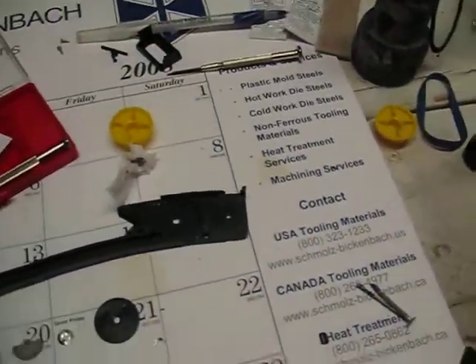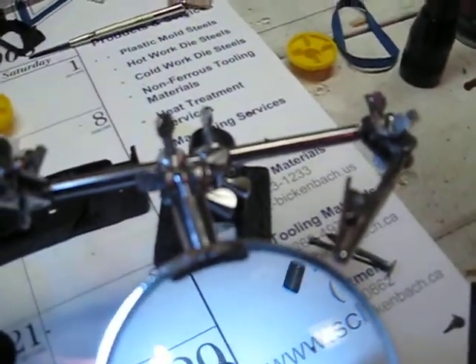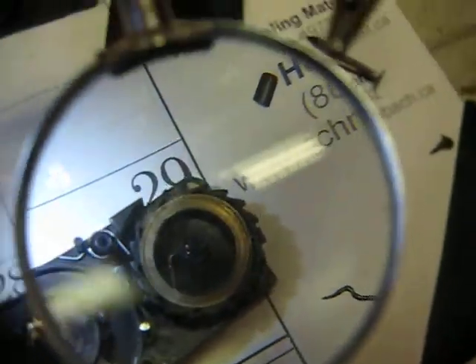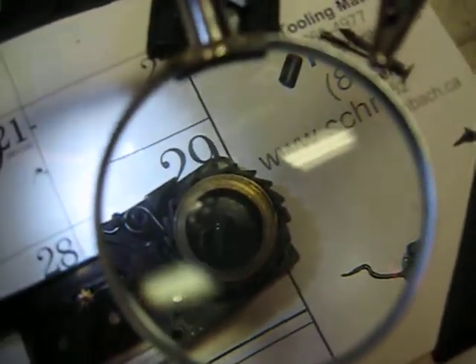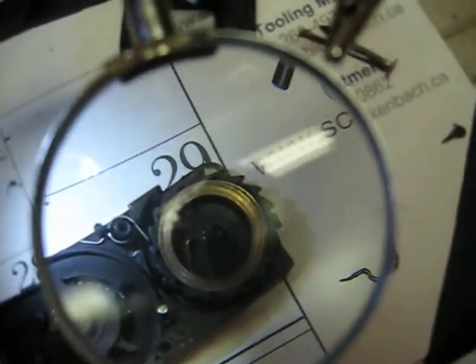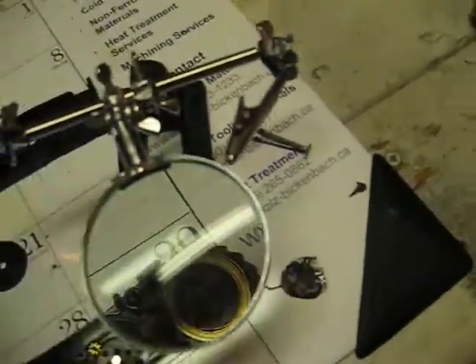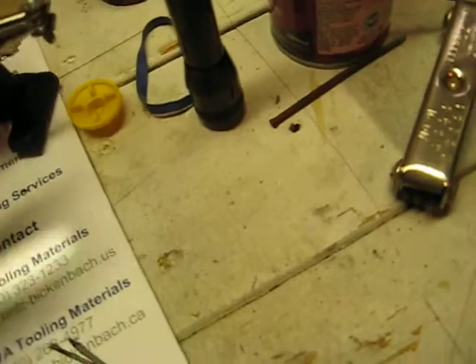If I can get a magnifying glass I can show you how it works — hold on. All right, sorry about that wait. If you can see it, there it is — that's the little shaft right there, and then there's epoxy inside of it. It's actually a pretty good design. It's been working so far and I think it'll hold up pretty well.